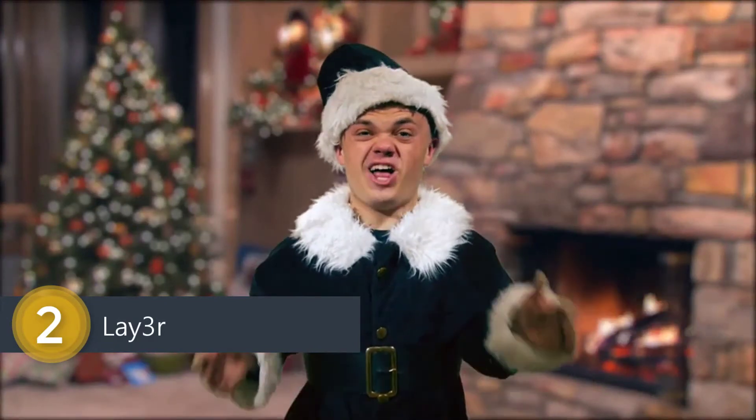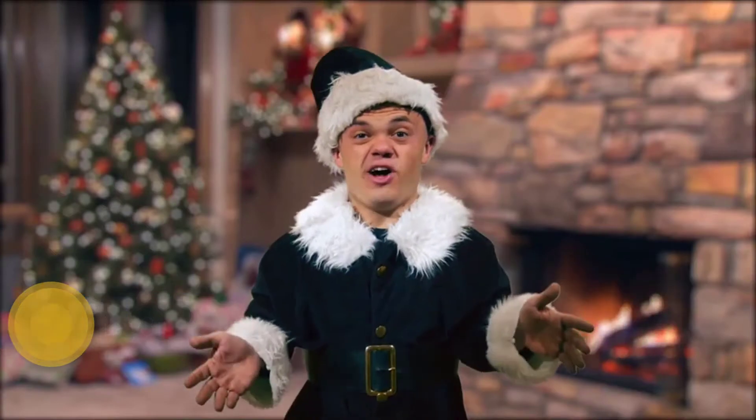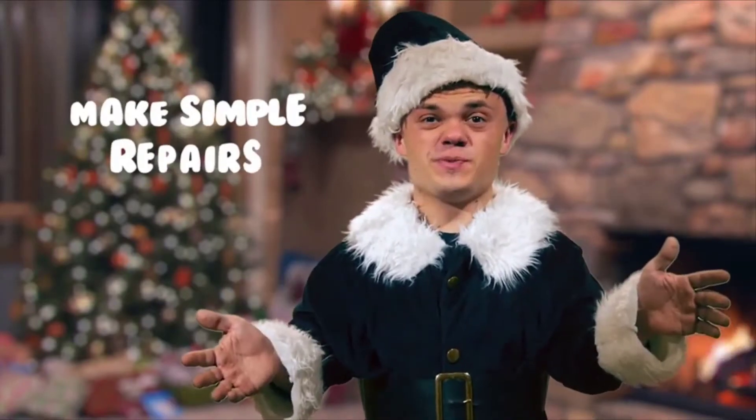Seriously though, we elves just love the Layer craft. It can get anyone's creative juices flowing. Make 2D art that holds its shape. Assemble a 3D sculpture with 2D parts. Make simple toy repairs and fuse together most materials.